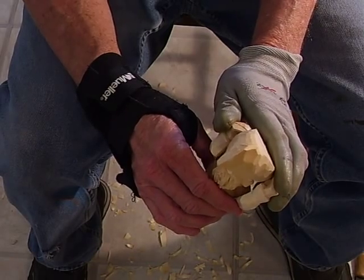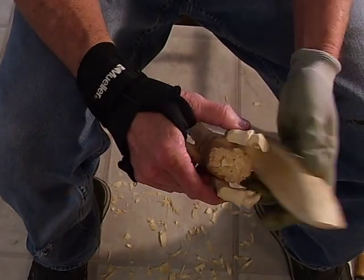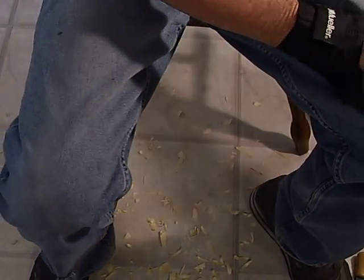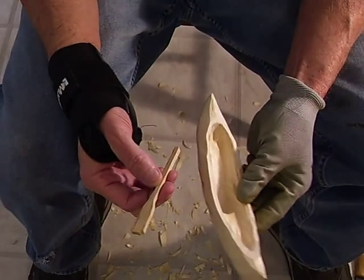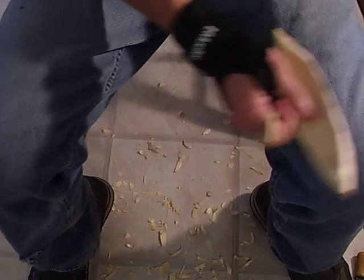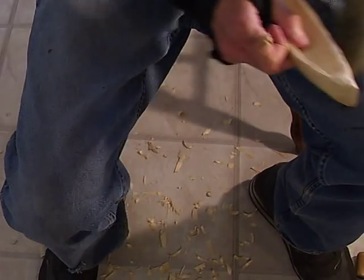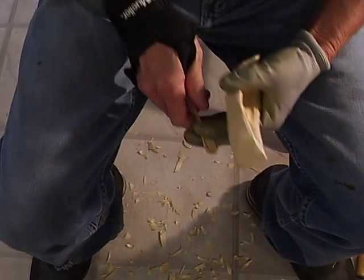We're going to get him painted and get the arms just right. We'll show you how to glue the arms just right and get it painted before we ever glue the boat onto his hands. All that has to be done — the painting, everything has to be done. We're also going to have a little oar that we're going to make.